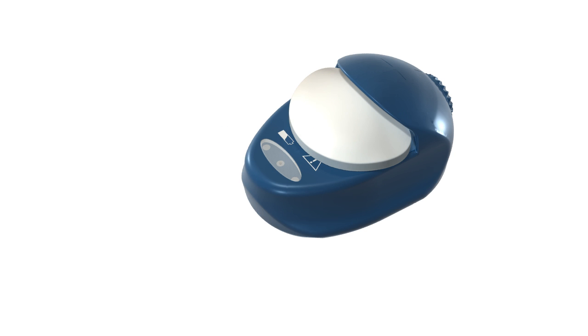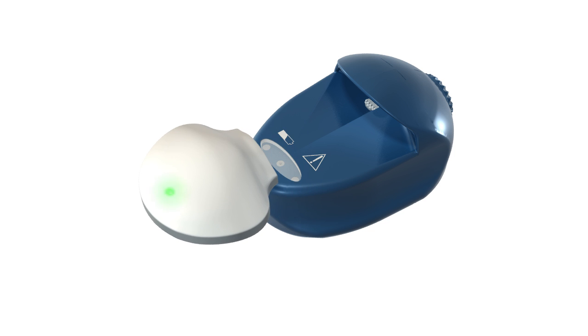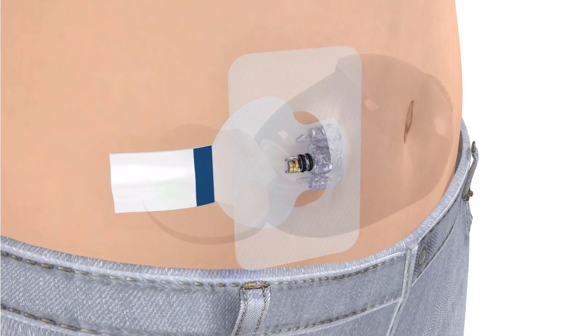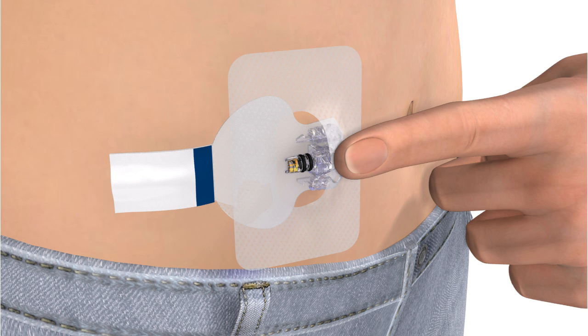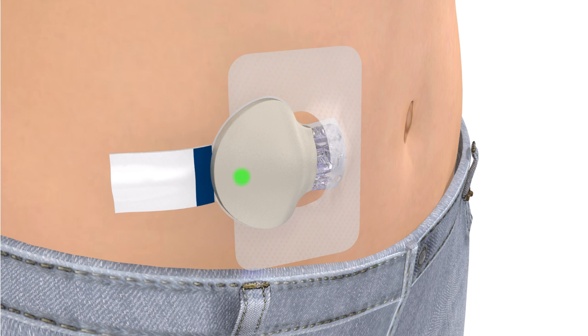To connect the transmitter to your sensor, remove your transmitter from the charger and watch for the green light to flash. With one hand hold the sensor in place. Hold the transmitter with your other hand and push it onto the sensor. It will click when it is connected. The green light on the transmitter will start flashing within 20 seconds. It will flash for a few seconds and then turn off.